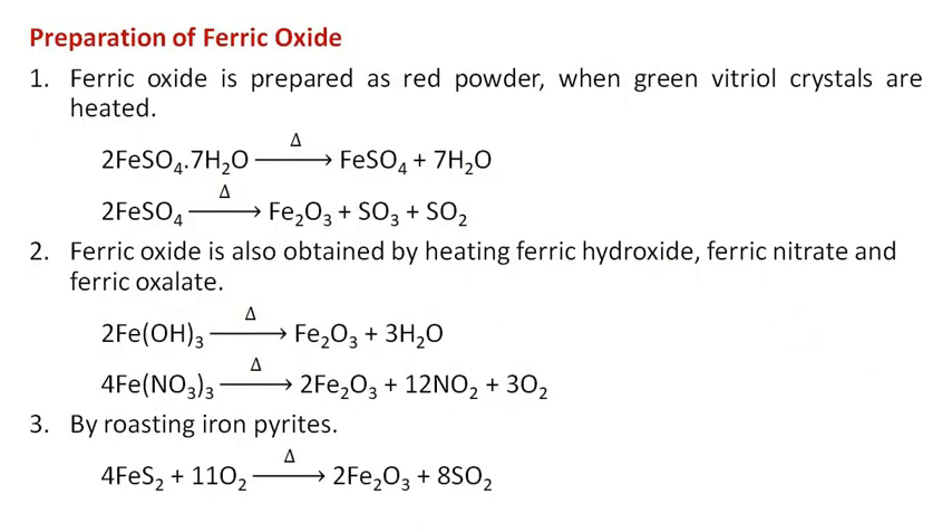Ferric oxide is prepared as red powder when green vitriol crystals are heated. Ferric oxide is also obtained by heating ferric hydroxide, ferric nitrate, and ferric oxalate.